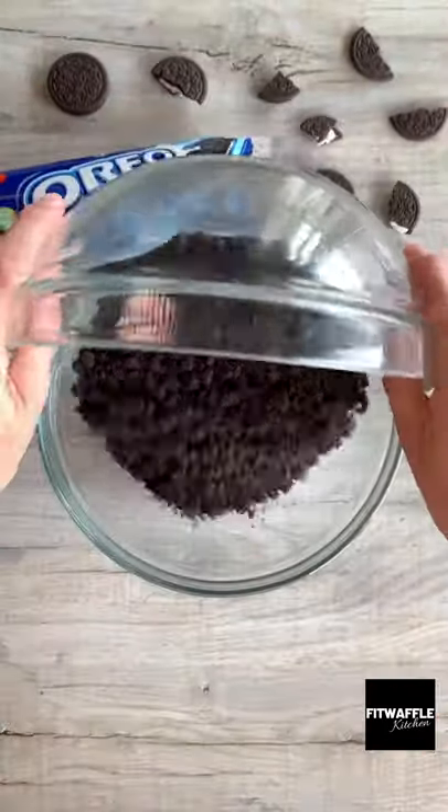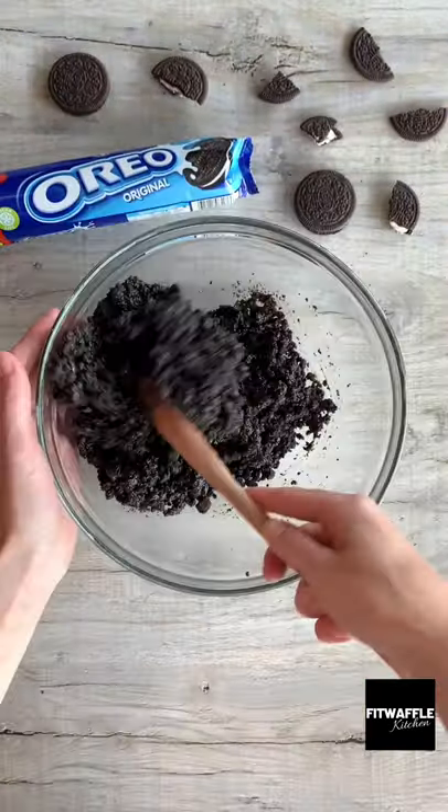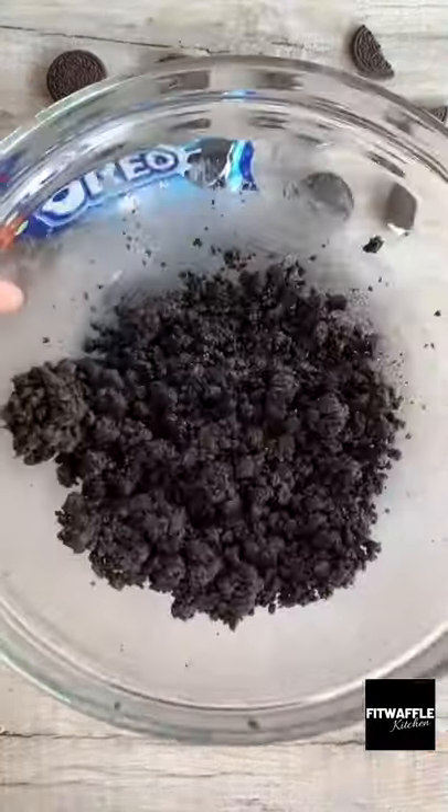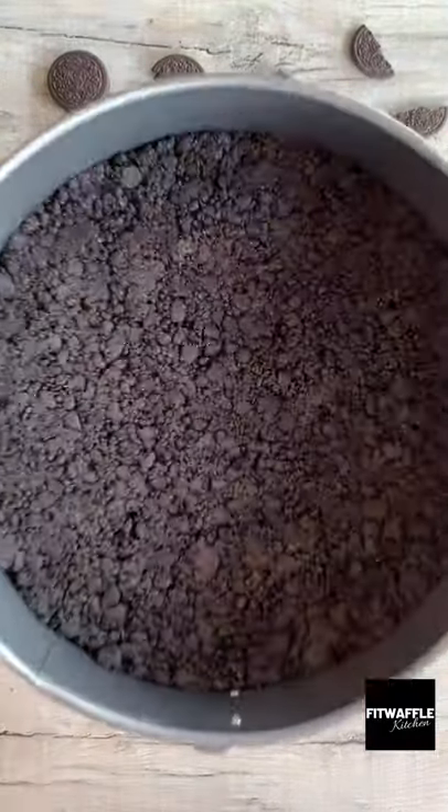First up, you need to add crushed Oreos to a bowl, then add melted butter and mix these together. Then pour two thirds into your cake tin, pressing down firmly, and pop it in the fridge for about 15 minutes.